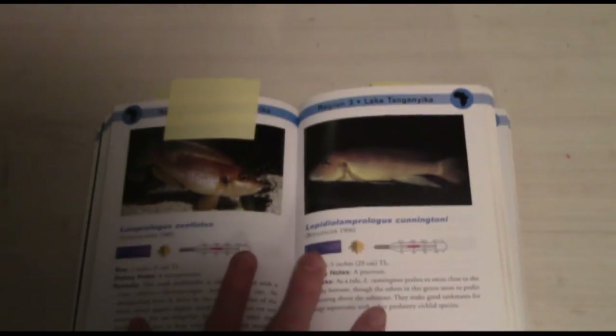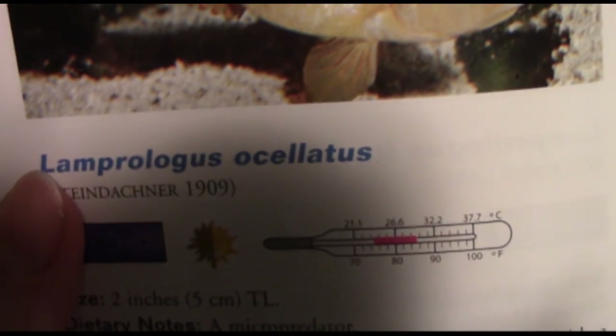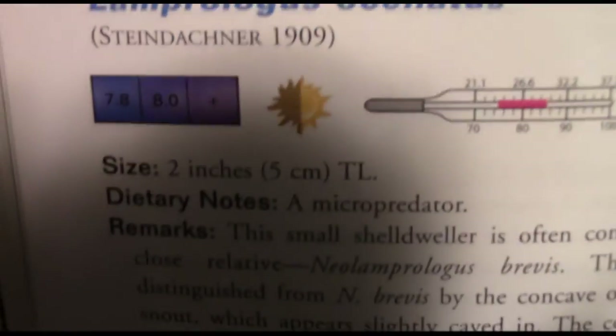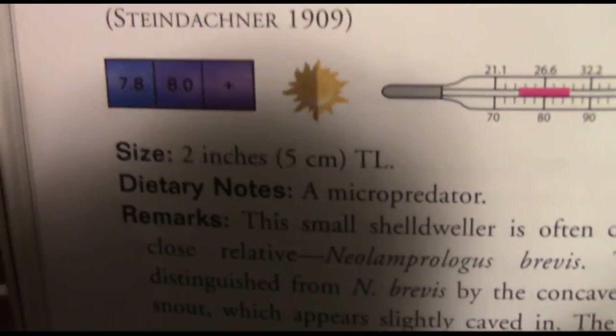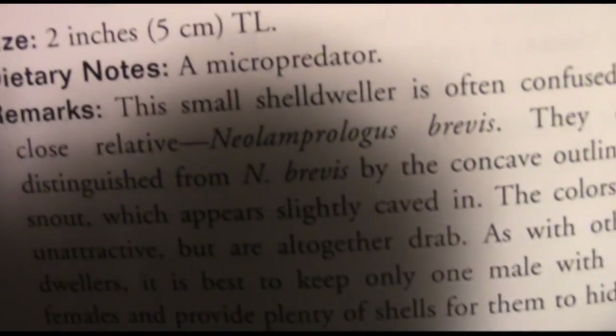Moving on to the next section, the region of Africa. I only marked one in here since I don't have much interest in African cichlids, but I did mark this one — one of my favorite species of African cichlids — which is your shell dwellers, Lamprologus ocellatus. These are very cool fish, very small. You can keep small groups of them in 10-gallon tanks, though I do suggest a 20-gallon long. They're a micro-predator, shell-dweller — all that good stuff.